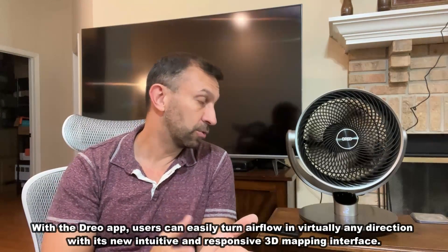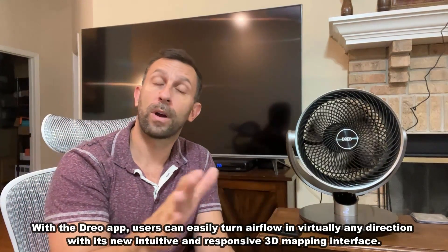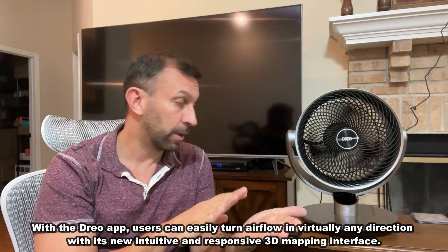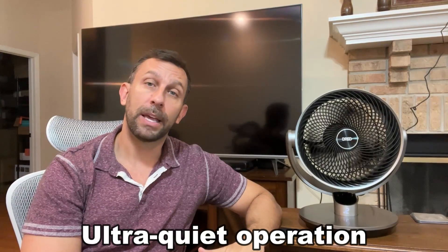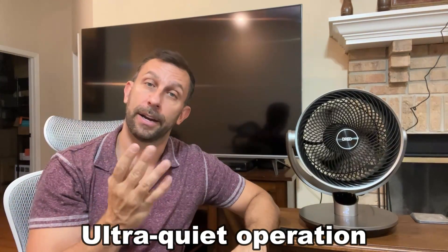So what more can I tell you about this fantastic Drio Air Circulator? I absolutely love that you can control where it points like a remote control on the app. It will even calibrate for you on the app. This is a very quiet device and it's because the blades are designed in such a manner that isn't chopping the air, it's circulating the air.